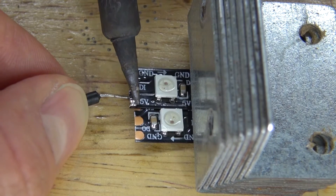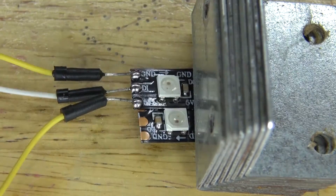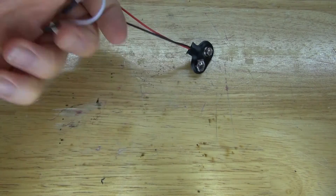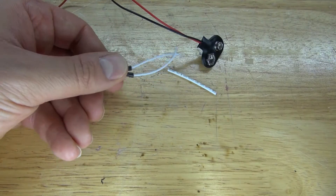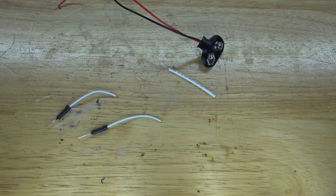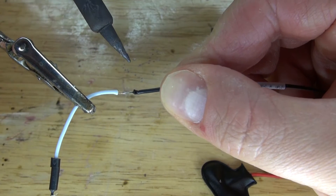Next I'm going to take a tinned jumper wire and solder it to the 5V, the data pin in, and the ground. Then I'll take the 9V battery clip, a jumper wire, and some shrink tube. I'll cut the jumper wire, remove the insulation, tin it, and solder it to the 9V battery clip.